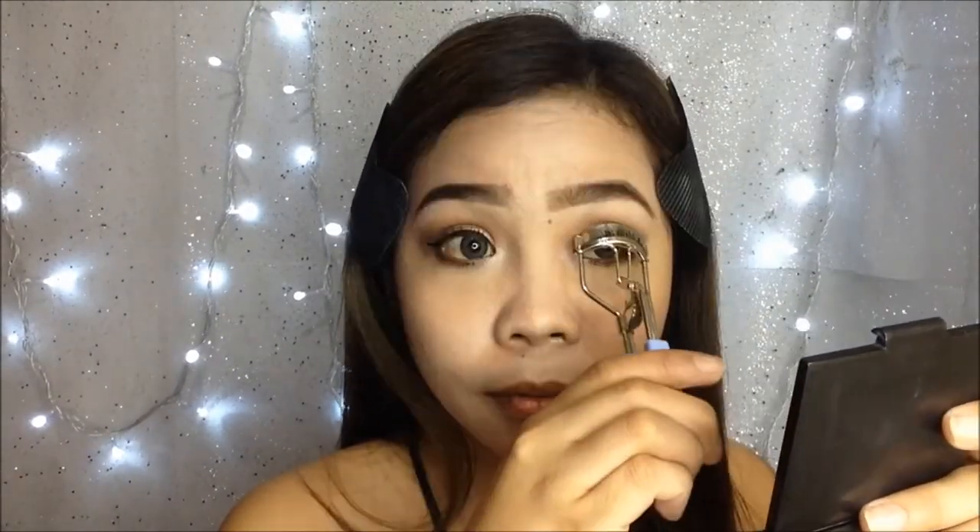After applying it, I try to curl my lashes again with the curler. To contour my face I use the darker brown shade from the Skin Illuminating Powder Duo in the shade Intensity 4.